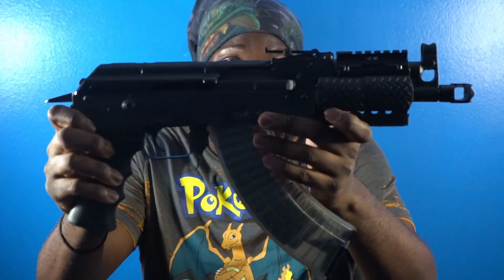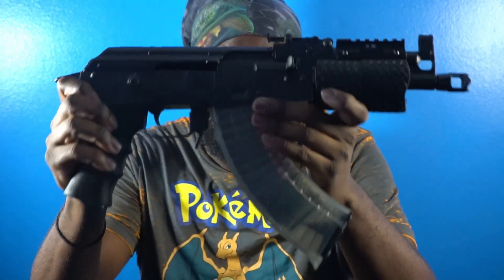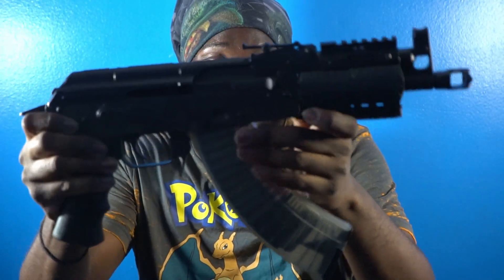The first gun I'm going to show y'all — it's my baby though. This is the first Draco I brought. Nano Draco, a Nano Draco 7.62.